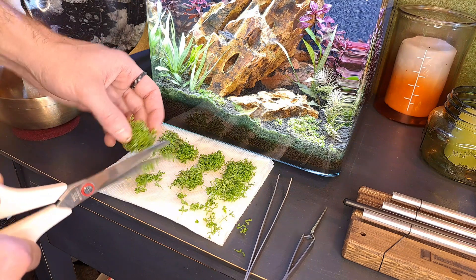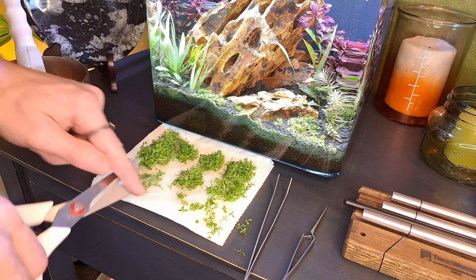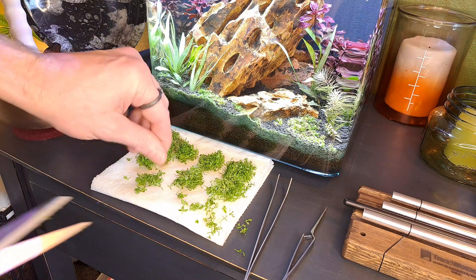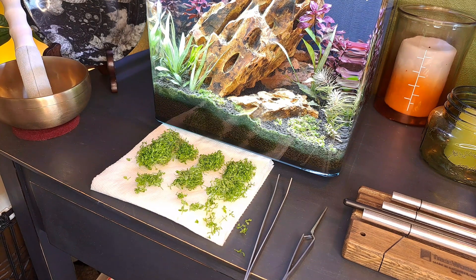This is more than enough, so I'm going to be stuffing it in there. Let's go ahead, turn off the filter, and remove the Monte Carlo that's already in the tank.